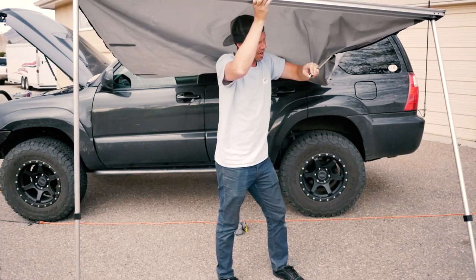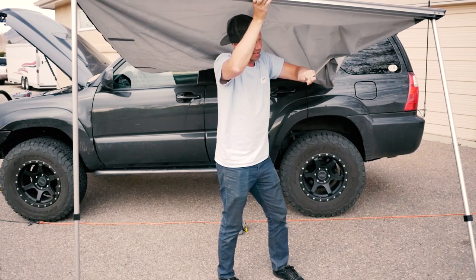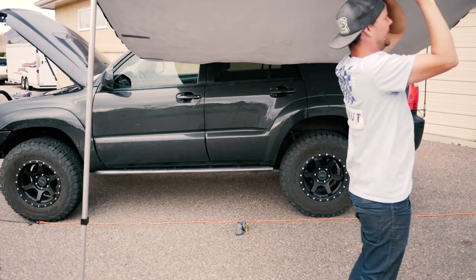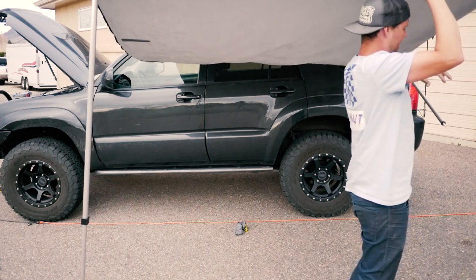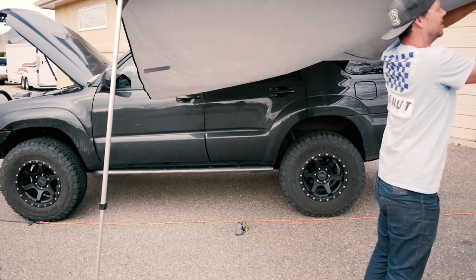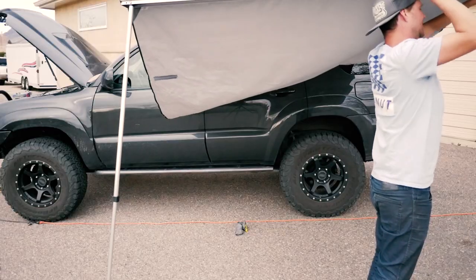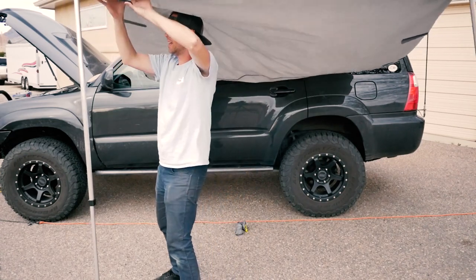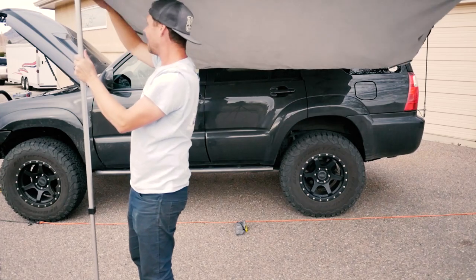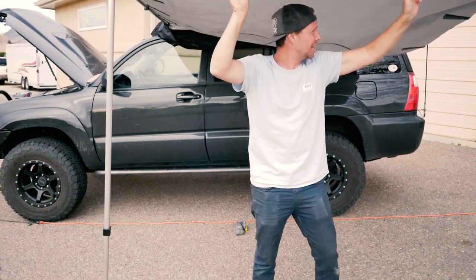On the ends that come out of the actual roof rack mount, it has a couple of nuts that go on there. Basically you just extend those to go in or out. You pop it in one side and put the nut on the other. Once you get those all the way in and tightened down, you can set your length — you want to go to where it's taut but not super tight.